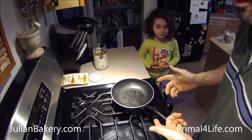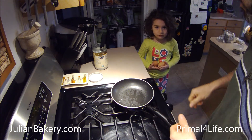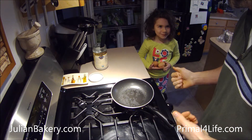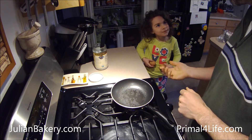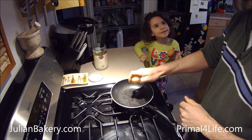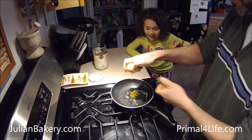Now we've got some coconut oil in the pan. And the lovely Allie is here, and we're going to cook up some eggs. Can I have an egg? Thank you.